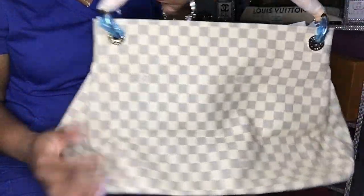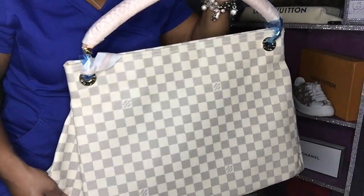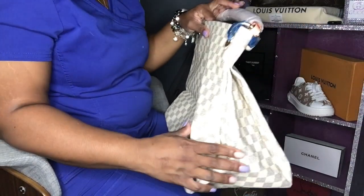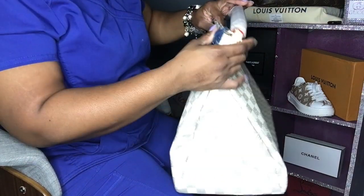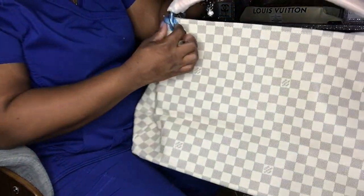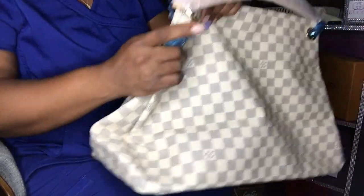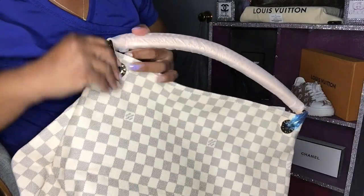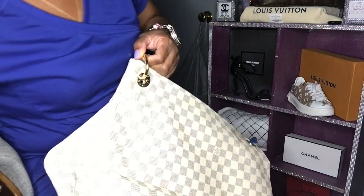Oh my god, I'm loving it. This bag is the bomb, baby — this is like my dream bag. This is the Damier Azur print, I think that's how you pronounce it, I'm not sure. And they cover it to protect all of the rings and stuff.